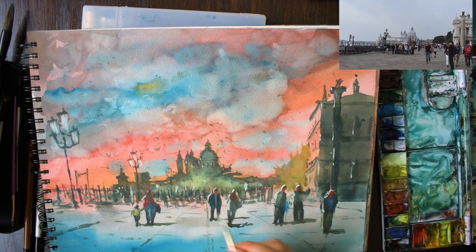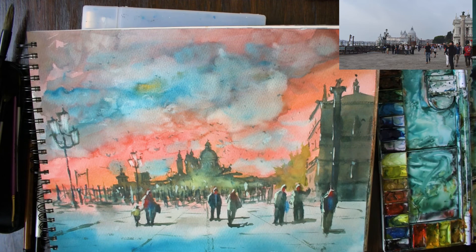Let me know what you think of this video in the comments below, and also check out my recent lighthouse tutorial in the top right corner. If you're interested in more landscape tutorials, have a look at this playlist in the bottom right. Thanks for watching.